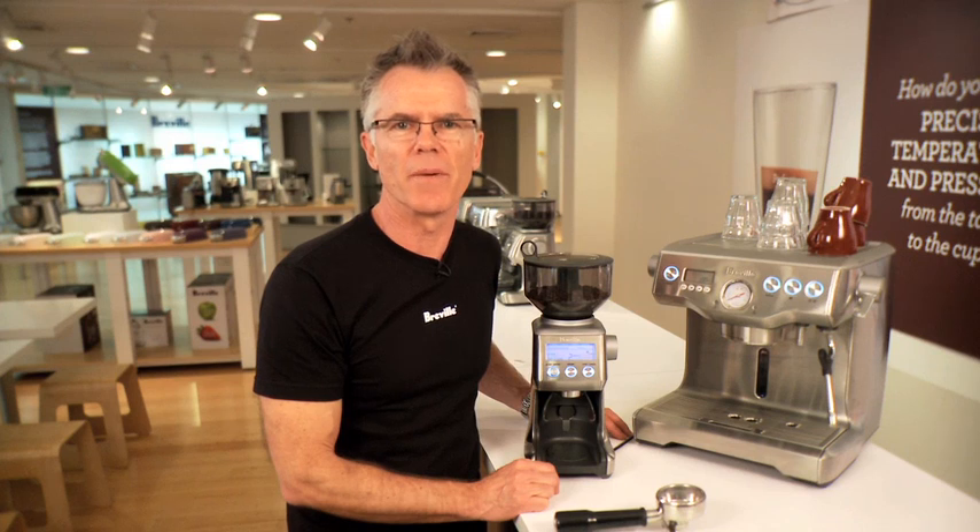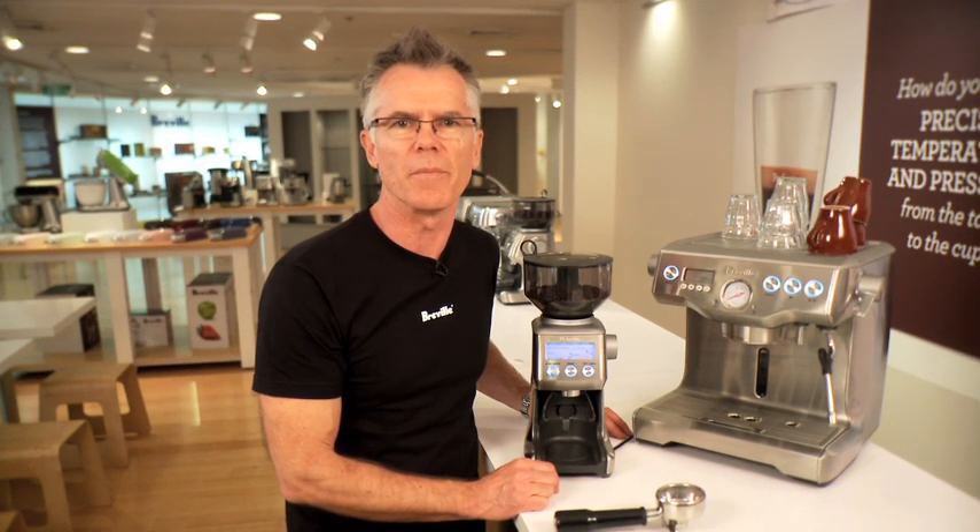This is our Breville BCG 800 Smart Grinder. It's a great grinder to pair with any espresso machine on the coffee market. It's also great if you want to just prepare a filter, plunger, or any other brewed beverage.